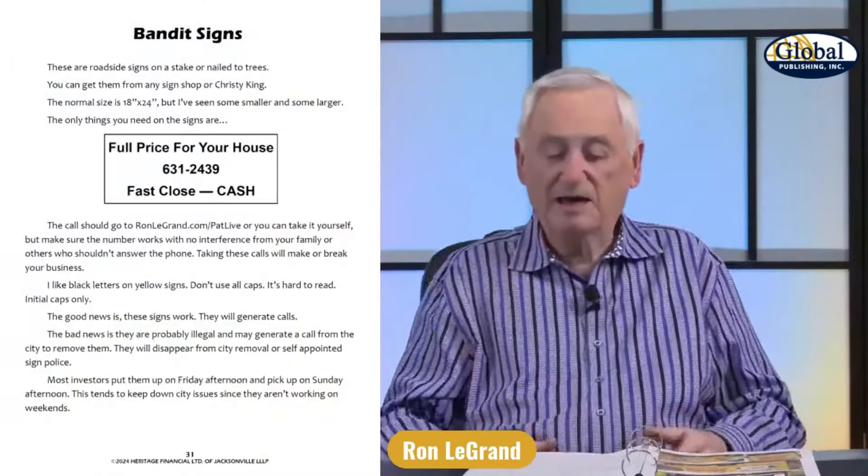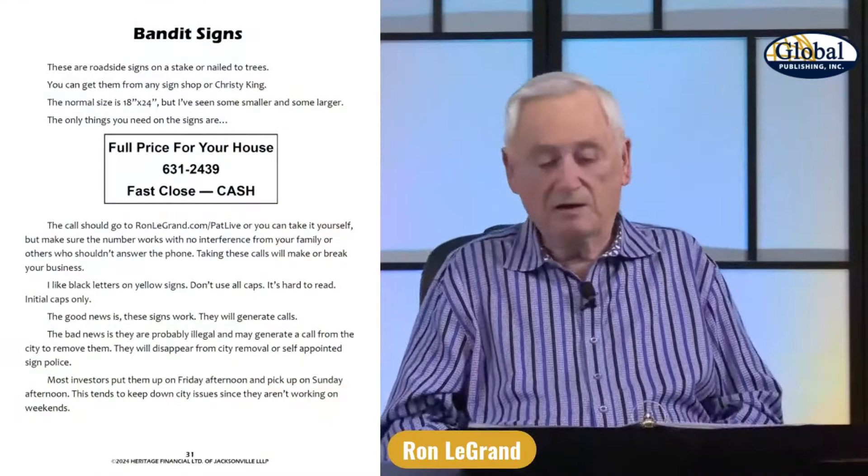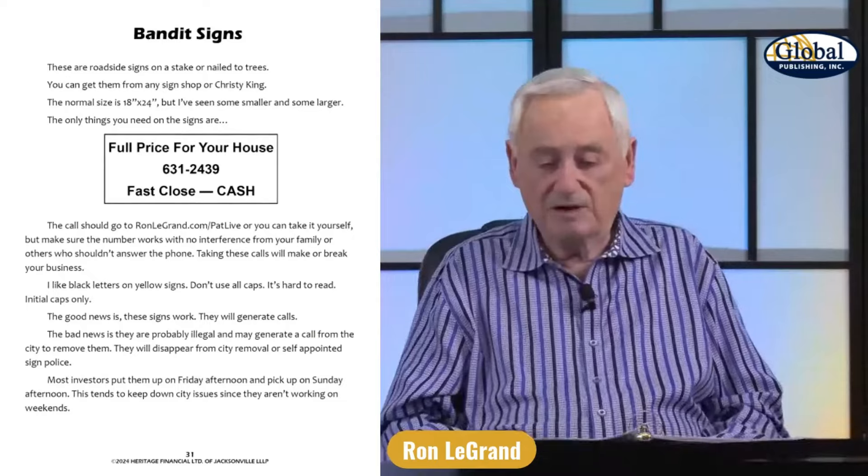By cutting it in half, you save about $1.50 on that sign. But they still got to print through the sign. I didn't order these — my guy ordered them and I forgot what he paid.